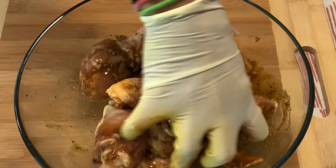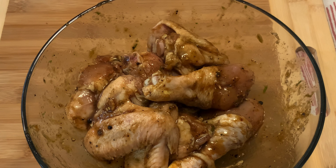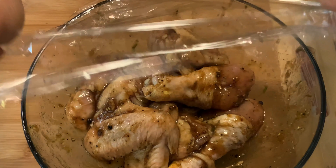To get the marinade inside the chicken, marinate for at least 1 hour. Overnight in the refrigerator will be great.